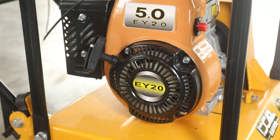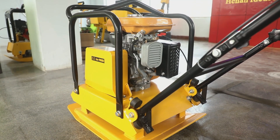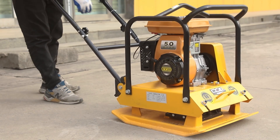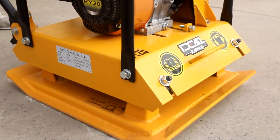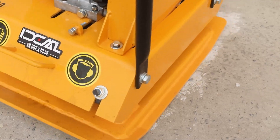The Ideals plate compactor adopts thickened steel plate and the weight of different models is 60 to 120 kilograms. The machine is compact in structure and can be equipped with different types of power — gasoline, diesel, electric — suitable for different working environments.